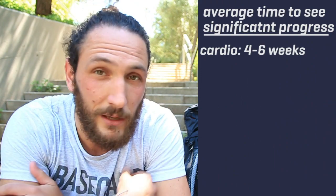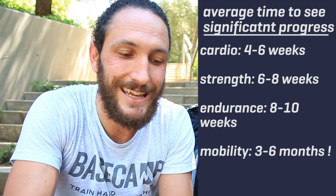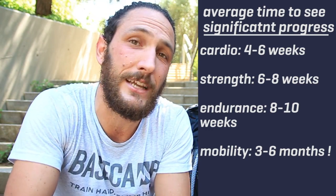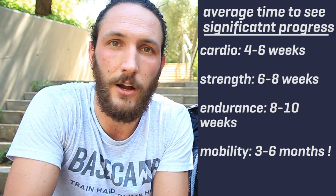Fitness happens relatively quickly, but mobility and injury prevention take a really long time. Working on your ankle mobility, your knees, your stability, and your hips can take a lot longer. I'll link up a couple of videos at the end which you can try out, and I've got a knee maintenance program coming out very soon.